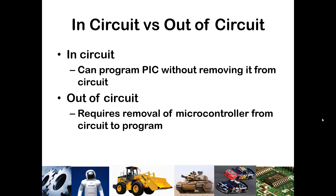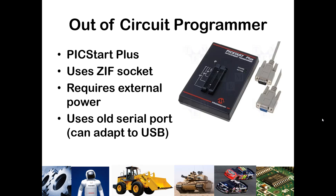When I first started learning to use PIC microcontrollers, this was the technology at the time. I used what was called the PICStart Plus — they still make these. It has an old DB9 serial connection, which you can get a converter to adapt to USB. This is what's called a ZIF socket — zero insertion force — so you can just take your PIC out and make sure pin one is at the top slot.